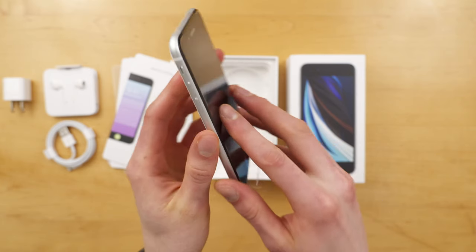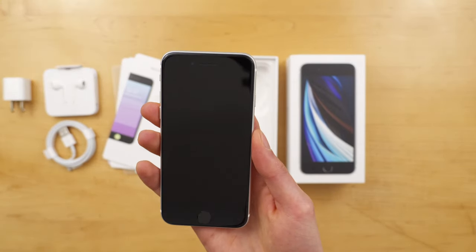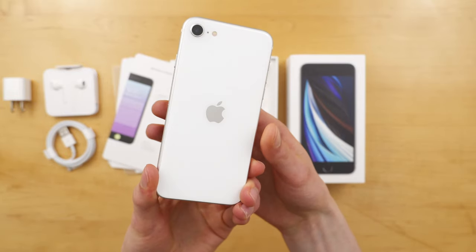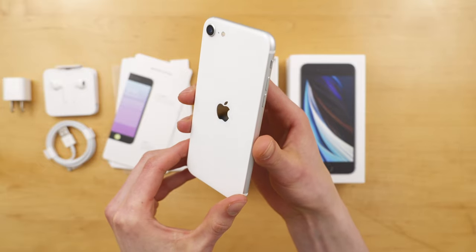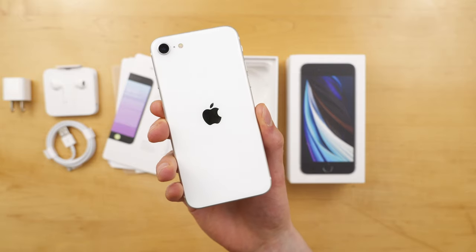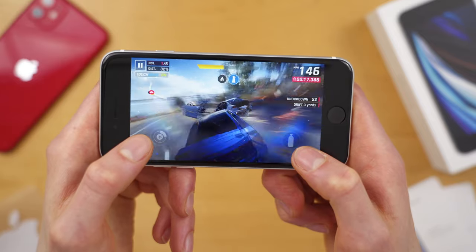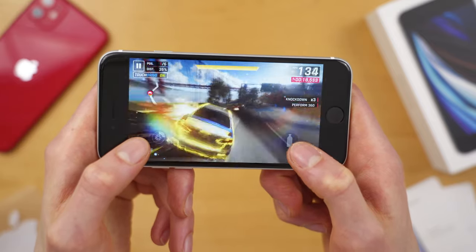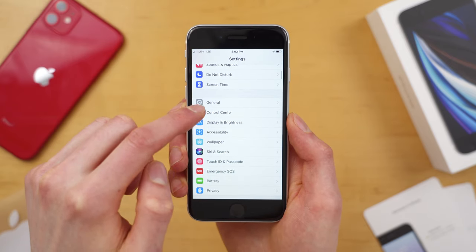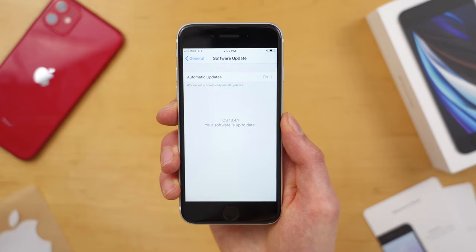So this is the iPhone SE. It's basically the processor of the iPhone 11, the camera of the iPhone XR, and the form factor of the iPhone 8, all packed inside the body of the iPhone 8 for just $400. This is a really compelling offer because you get current-generation performance at a much more affordable price. And Apple is amazing with software updates, so you know your phone will stay updated for at least 4-5 years, which is honestly incredible.